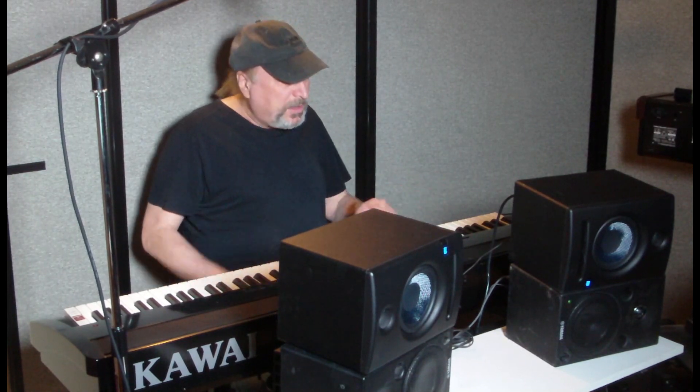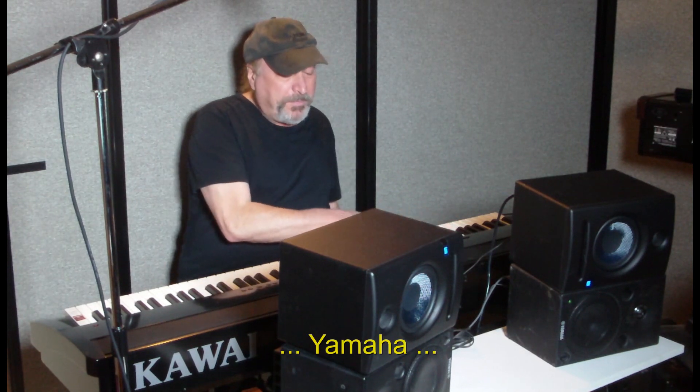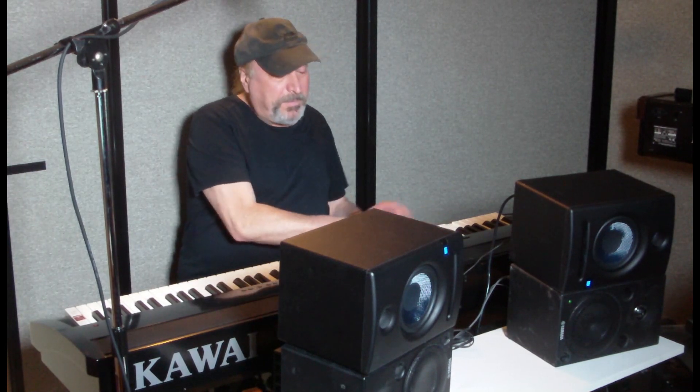With all that said, let's start out with a piano — starting with the PreSonus and switching over to the Yamaha. They both sound good piano-wise. Let's go to a different kind of piano, a Kawaii SK-5 grand piano. After listening to both, it seems a little more tinny with the Yamahas and a little more rich with the PreSonus.